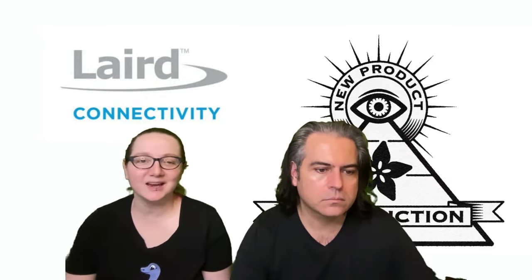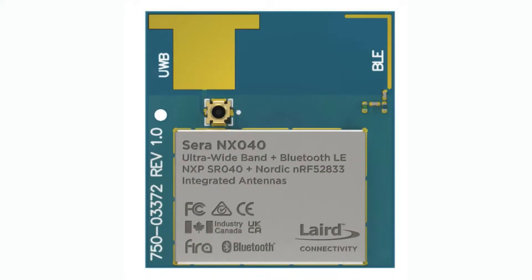I'm glad you asked. So this week it's actually kind of a collaboration - the Sera NX040, which is a combination of the NXP SR040 and our favorite the Nordic NRF series, the NRF52833, which is actually more recent than the 840. It's a USB-capable Bluetooth Low Energy Cortex-M33 microcontroller, with BLE and ultra low power and great range capabilities, teamed up with the NXP SR040 which is an ultra wide band radio front end. Layered Connectivity put this all together in a certified, ready to pick-and-place, antenna-ified module so you can get started with ultra wide band projects really quickly.